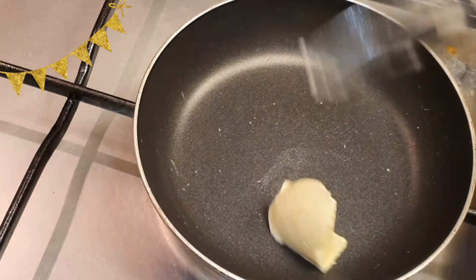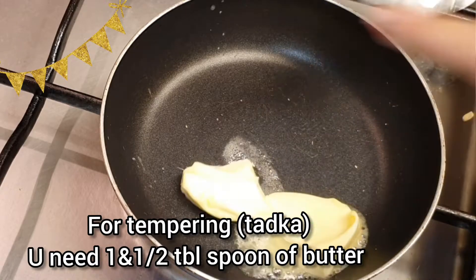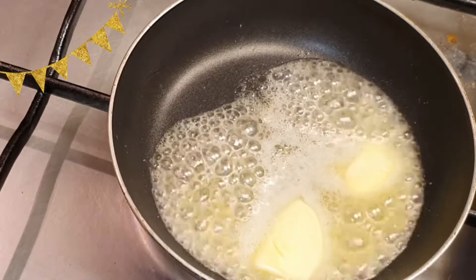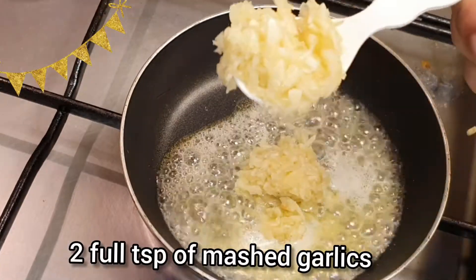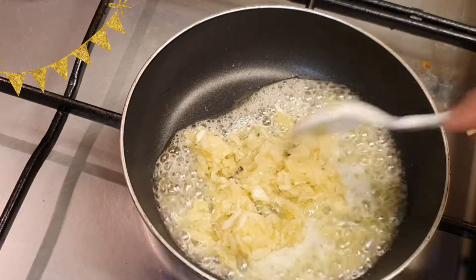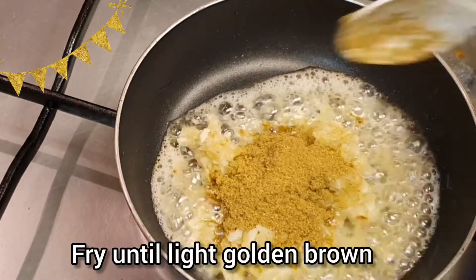Meanwhile, let's prepare the tempering. For that, in a small pan add one and a half tablespoons of butter — olive oil can be an optional choice. Then add two teaspoons of mashed garlic and one teaspoon of coriander powder to it, and fry until light brown.